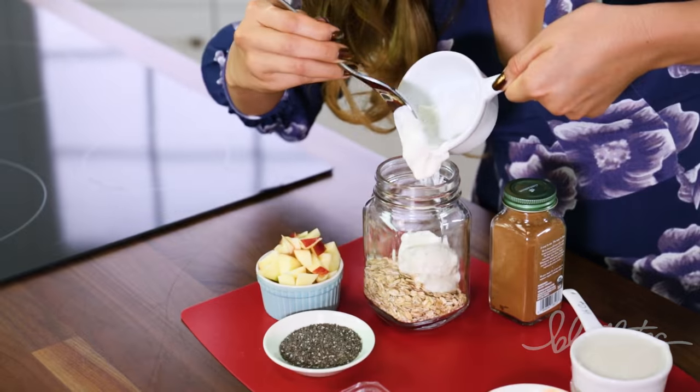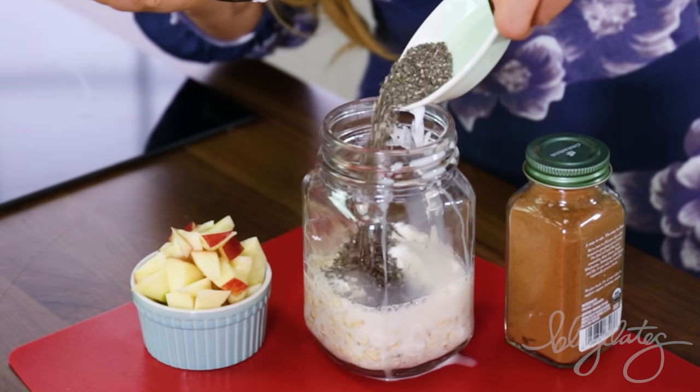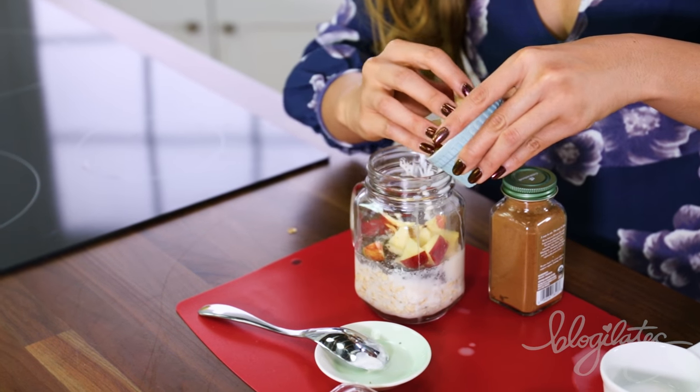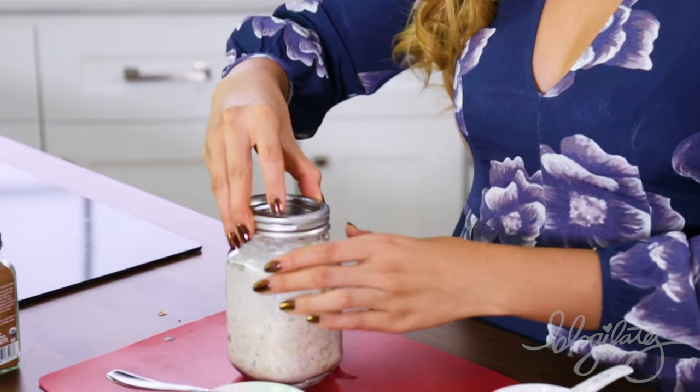I'm going to go ahead and put in my oats first, then the Greek yogurt, almond milk, some chia seeds, stevia, some apples to soak in all of that goodness, and some cinnamon. I love how it smells — it just smells like fall. Go ahead and grab your lid, place it on your mason jar, and it's time to chill it overnight.